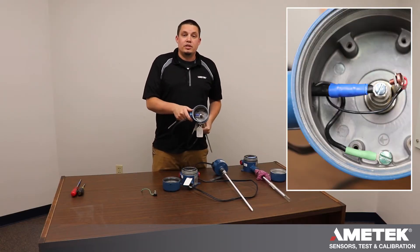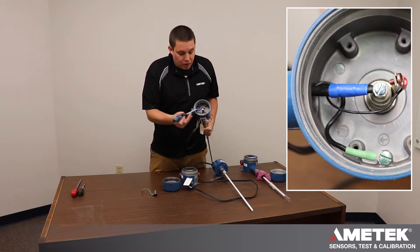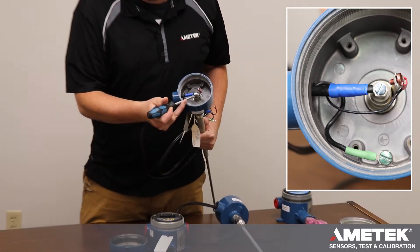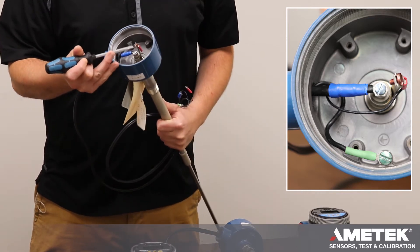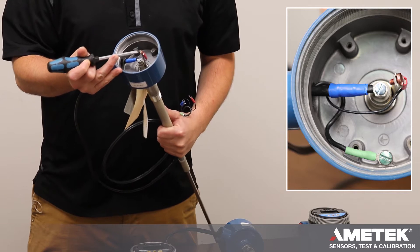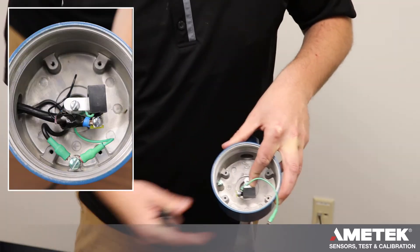Wiring a three terminal system is very similar to wiring the two terminal system. Blue will go onto your blue screw, green will go onto your ground, but the shield wire will go onto your tab with the red screw.